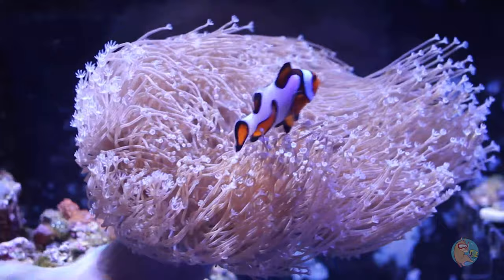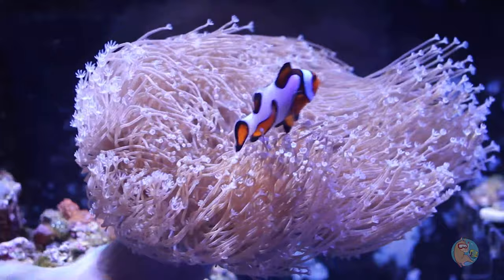Maybe I can't call this a Jake Adams Weeping Willow Leather, but it's pretty special to me still and I really like it. It seems like the clownfish like it too. Let me know what your favorite underrated coral is — what's a coral that doesn't necessarily have a lot of color that you really enjoy? Leave that in the comment section below.